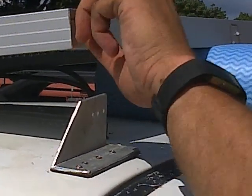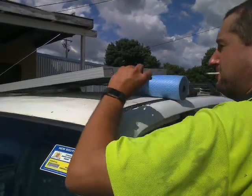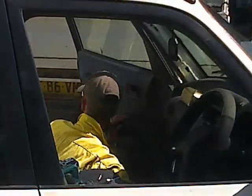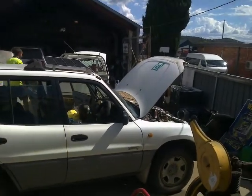This is why I think it's a really clever idea to get a fully trained licensed auto electrician to wire the things up, because these are the sorts of positions that auto electricians have to get into in order to wire stuff up.